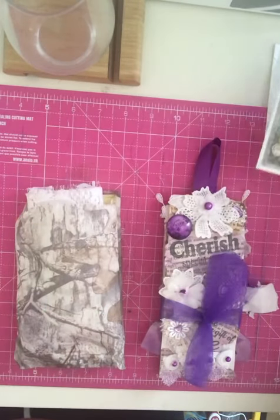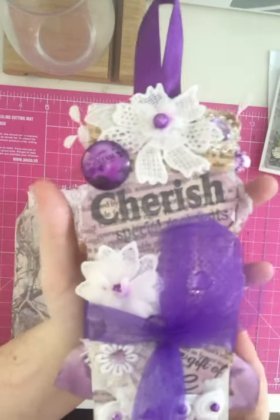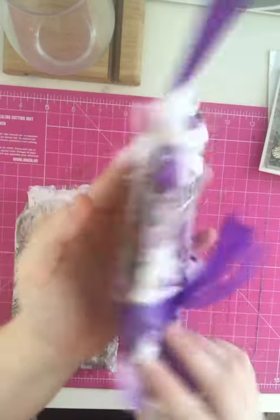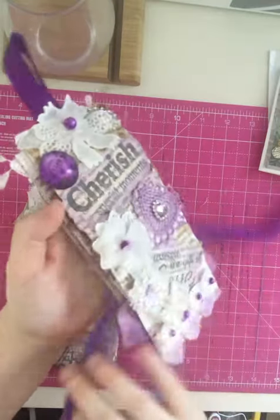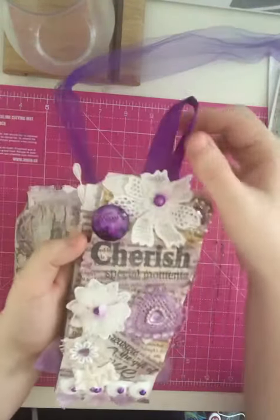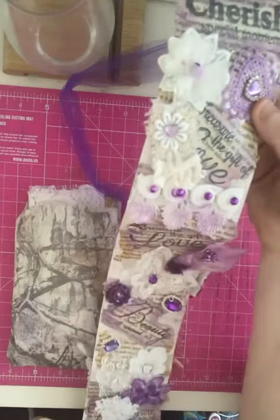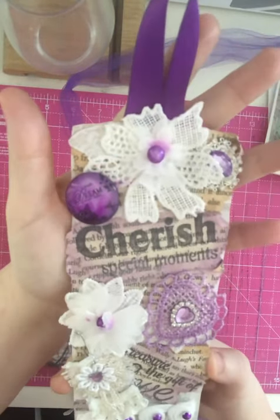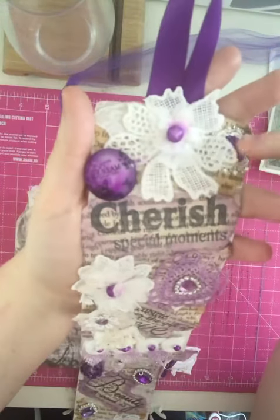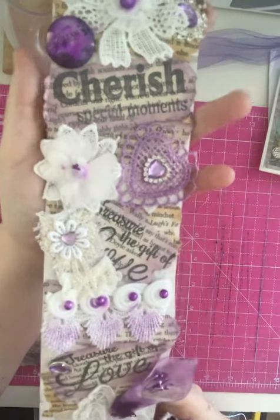Gorgeous — from Carol. And this is what she's made: beautifully tied, all in a purple theme. It's absolutely gorgeous. It's long, so I'm going to have to show it in stages. I think that's about 20 inches of snippet roll.